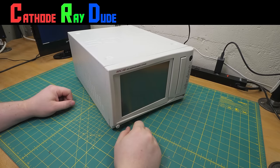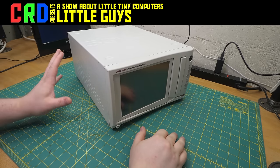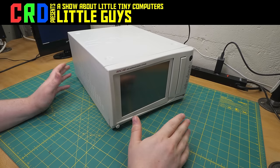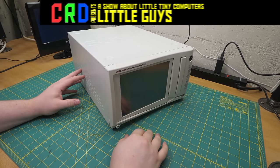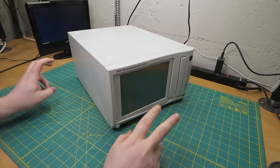Hello, welcome back to Little Guys, the show about little computers that are doing their best. The studio is still incredibly hot, so I have not been able to get back in there, but trust me, it's happening soon. For the moment, we got one more little guy.